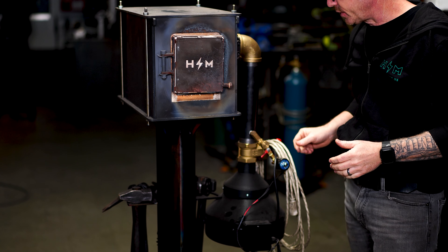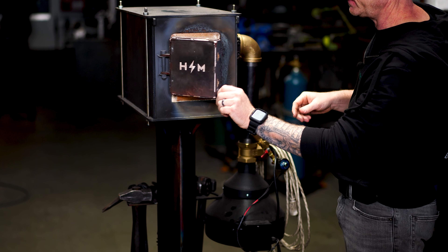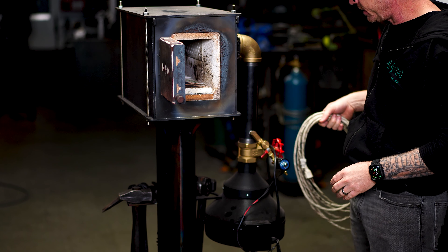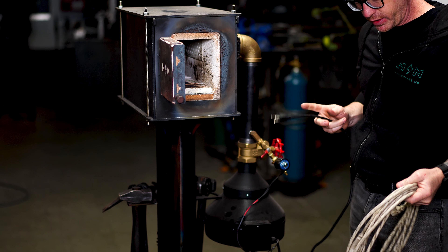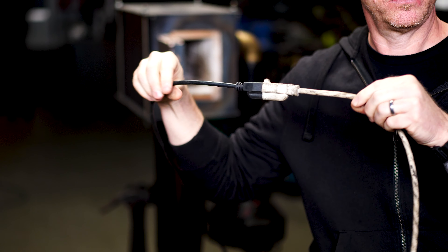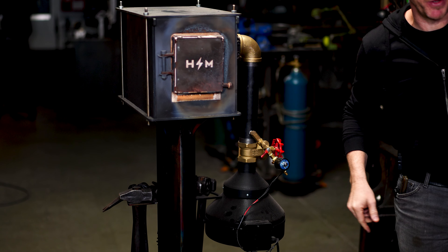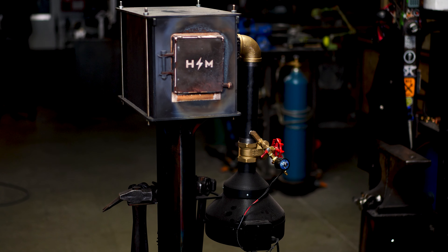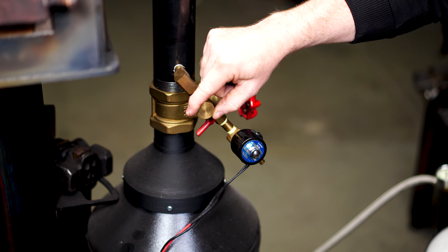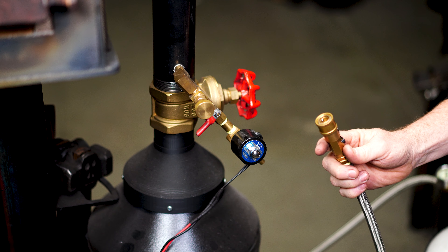We're starting at ground zero — a completely cold forge, not even plugged in. First step: take my extension cord and plug in the blower so it kicks on and starts functioning. Now that the blower is running, we're going to hook up the propane. Before we do that, make sure the ball valve is closed and the needle valve is turned all the way to the right — the off position.